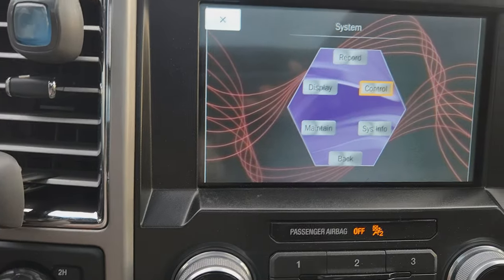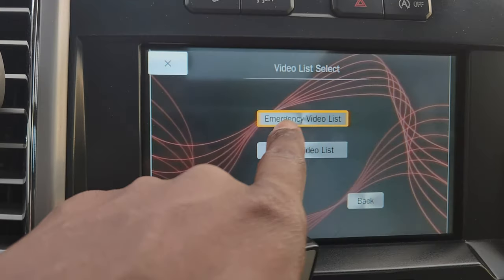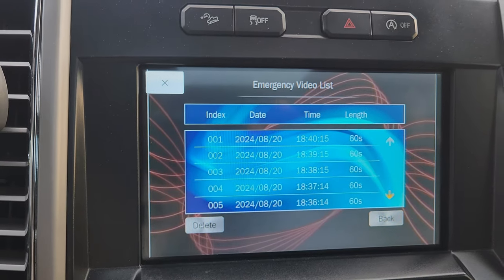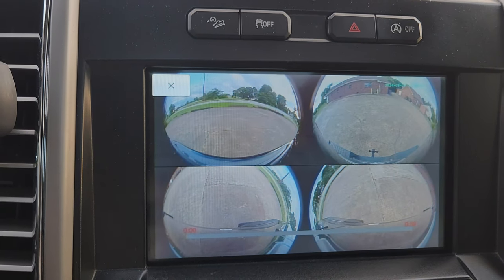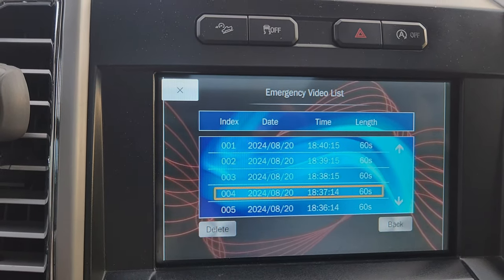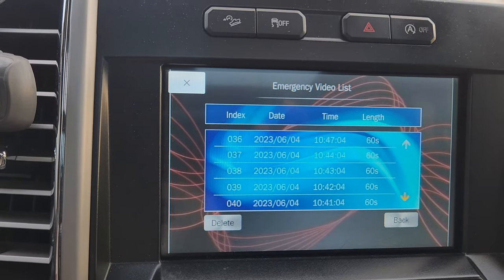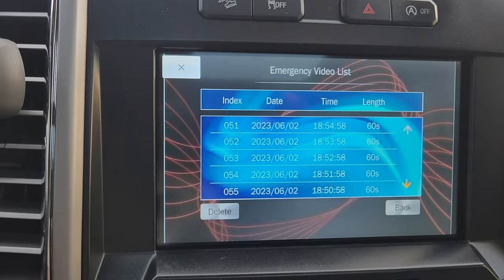Back to the record section — this is how you view your files. These are files that were recorded when the vehicle detected something like an accident. You can click on any video to review it. I can scroll all the way back — this one here is from June 2023.